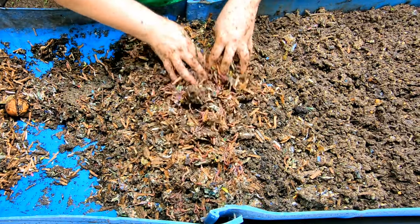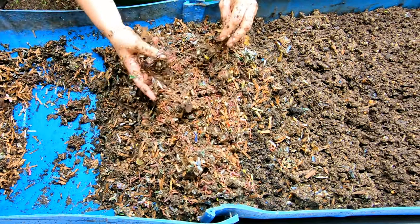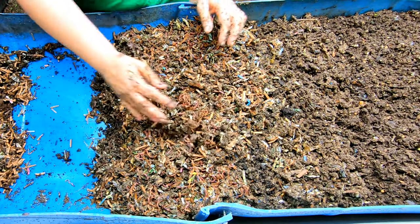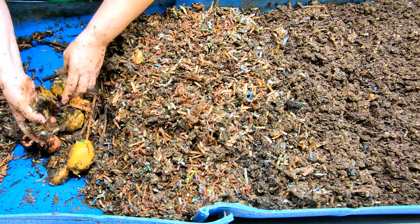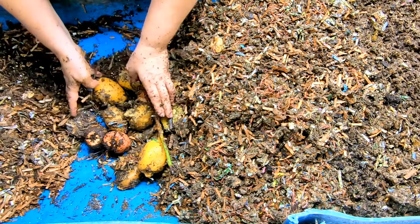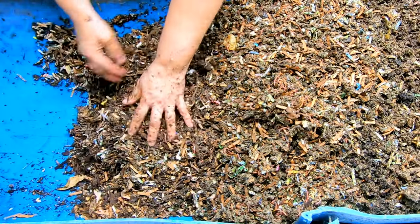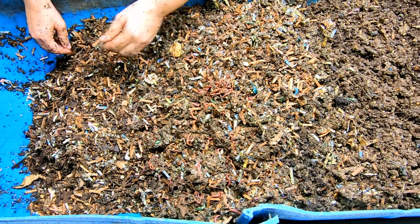We've got all our leftovers here — a little bit of lemon, some kind of greens. We'll put all the stuff that's definitely not done right here at the active end. These little dry crumbs — everything we sifted from before — being at this end of the bin where all the moisture gravitates, they'll all get moist again. Look at all this space we've got. Let's feed them up.